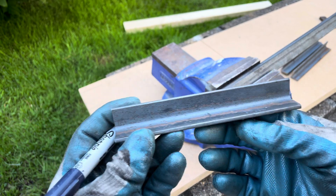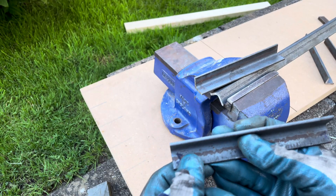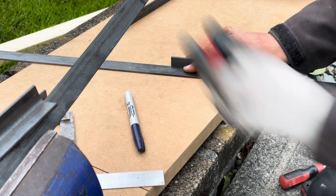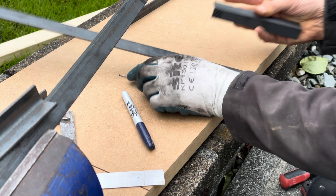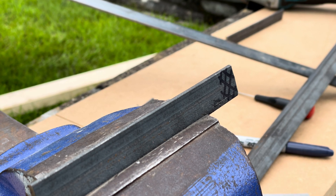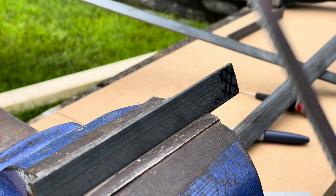Now that I've got the base pieces cut to length, I need to take the two shorter ones and remove 16 millimetres from each end, but only on the bottom and not on the vertical piece. I also need to cut away this bit here, using the thickness of the flat bar — which is also 4 mil — to mark on the back. This bit requires a much more delicate approach, so I'm going to use a hacksaw rather than the angle grinder and I'll start by following this line.